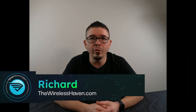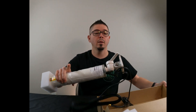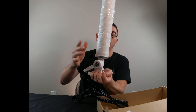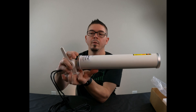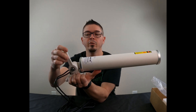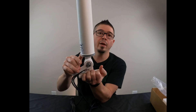Hey, this is Richard with TheWirelessHaven.com. Today we've got for you our Y-FIX 2x2 omni-directional outdoor antenna, 600 to 3800 megahertz, with a marine style base so that you can mount this thing to any surface that you need. It can be set up to be laid down during transport, and then when you're stopped or whenever you need to use the signal, it can be set up quickly.